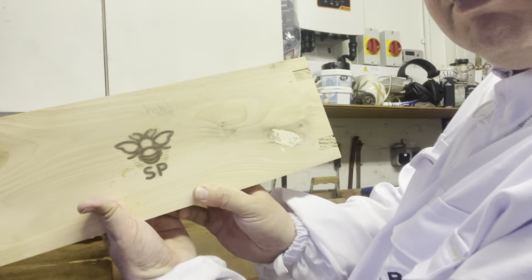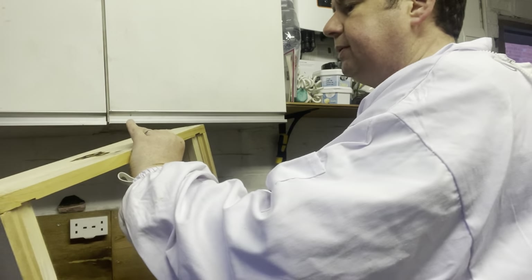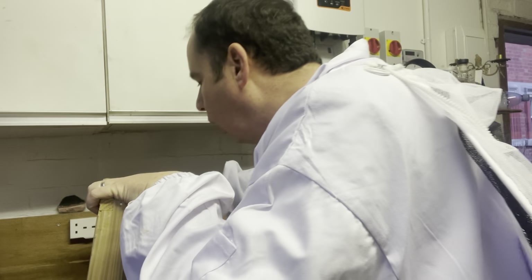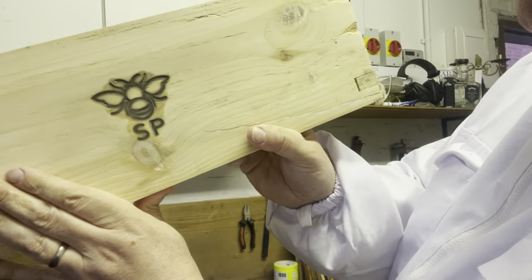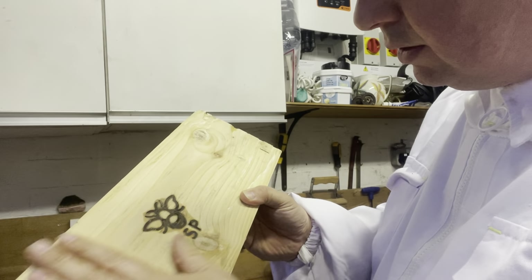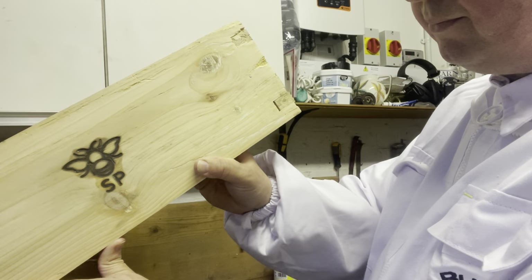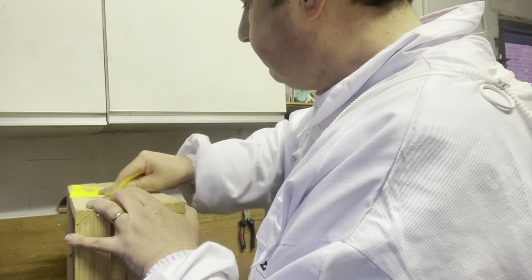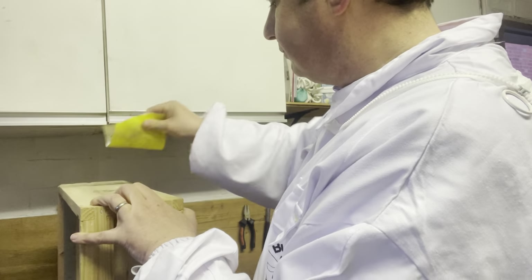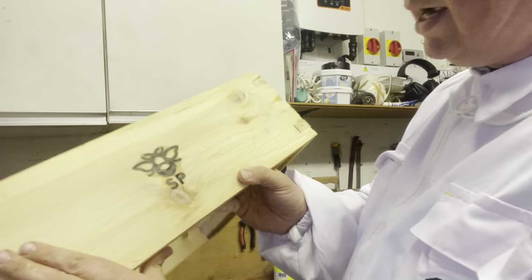Looking pretty good — in fact it probably needed a bit longer. Yeah, loads better for being longer — really good. So the longer the better. Look at that — looking good, looking good. I'm very happy with this. The brand is coming to life.